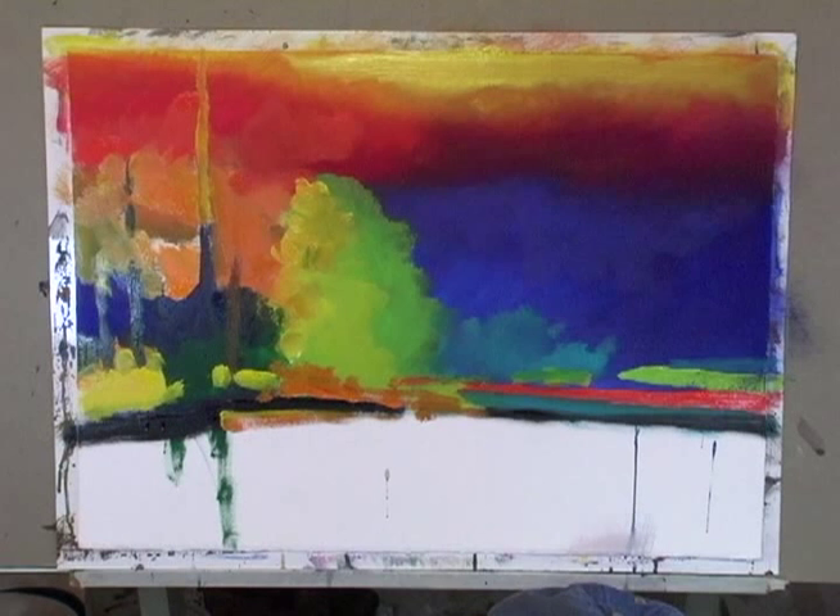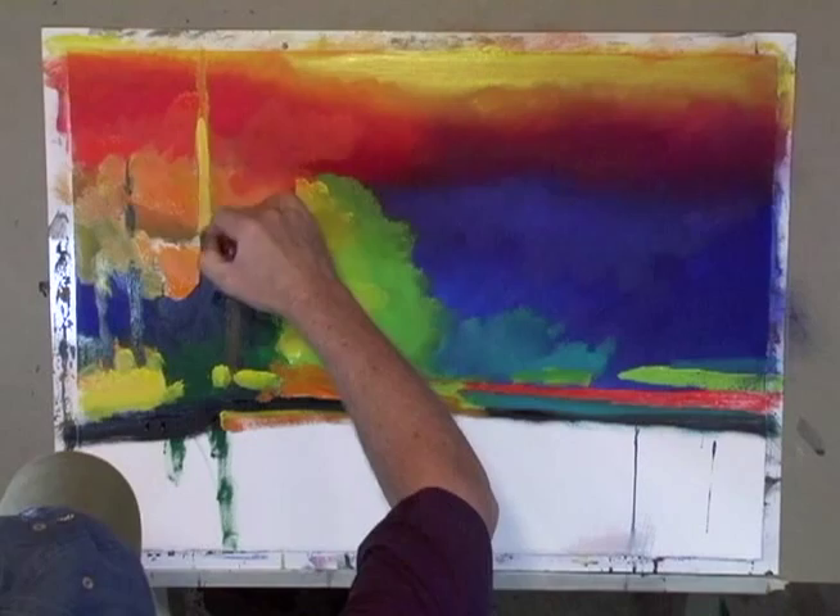Sometimes yellow will start to mix with things or just gets a little too transparent. I'll add a bit of white to it just to give it a little more strength.